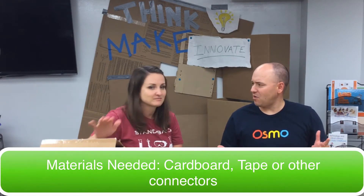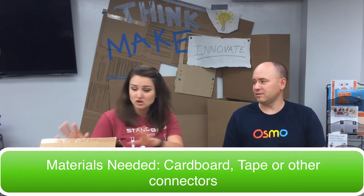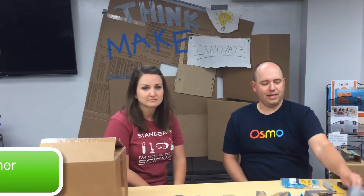So what are we going to make today? Well, we are going to stretch ourselves and try to make something round out of something square. What do we need to get this going? Basically just cardboard and duct tape. Perfect — I have some duct tape right here.